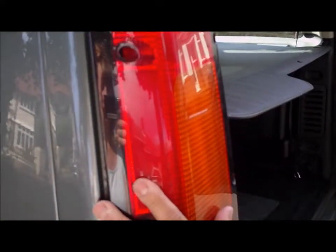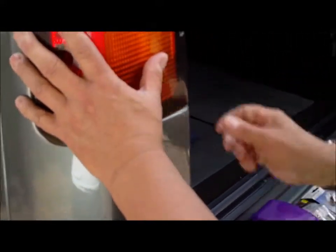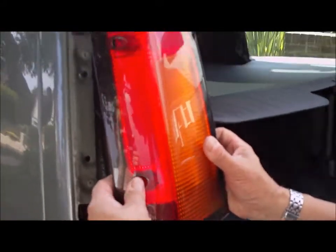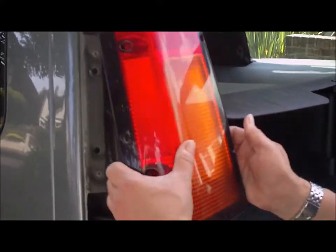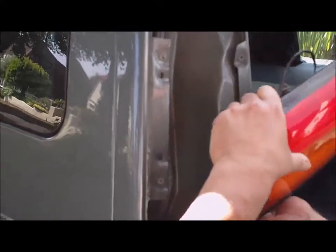I've got a magnetic tray here. I'm just going to get those screws out so I don't lose them. There we go.